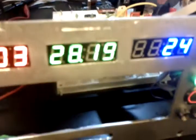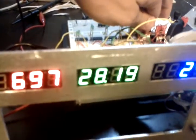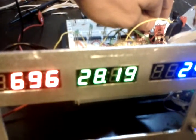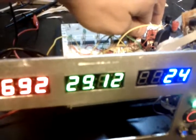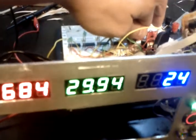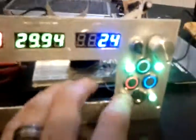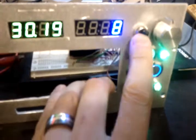If I reach back and touch the temperature sensor it will update, probably once every five seconds or so. Yeah, there it goes — it's rising. The blue display is currently giving button output.